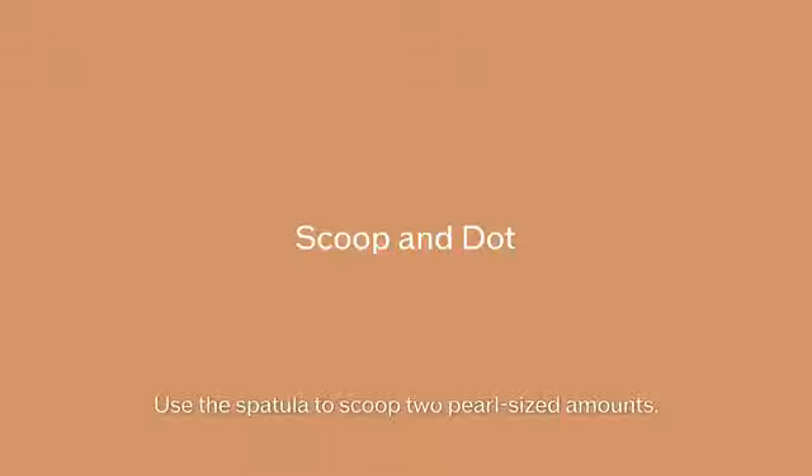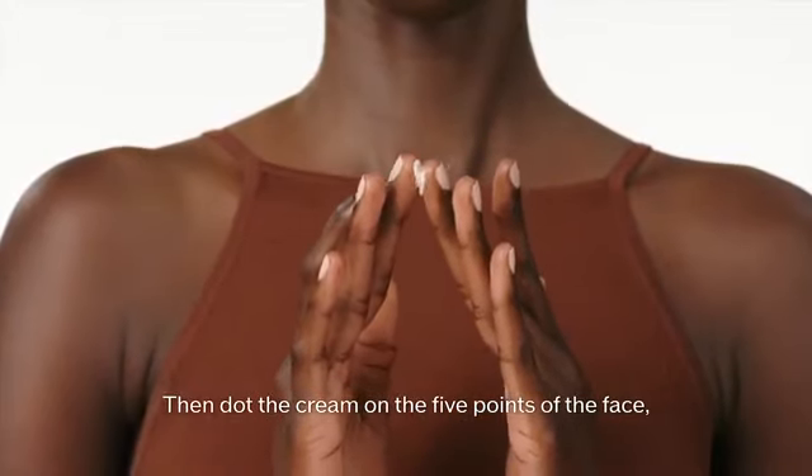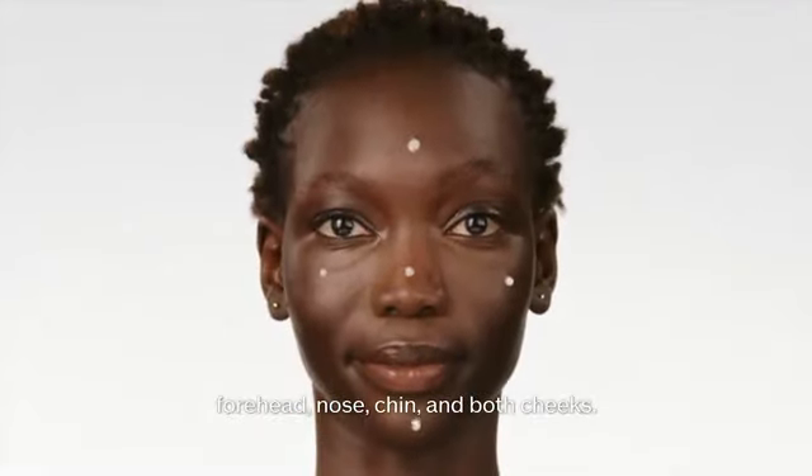Use the spatula to scoop two pearl-sized amounts, then dot the cream on the five points of the face: forehead, nose, chin, and both cheeks.